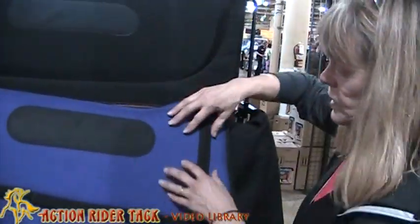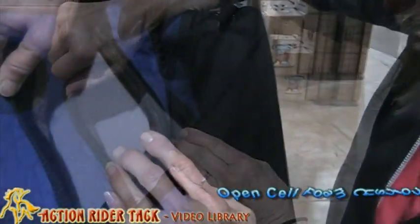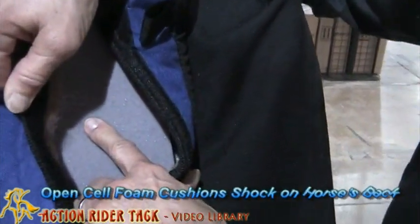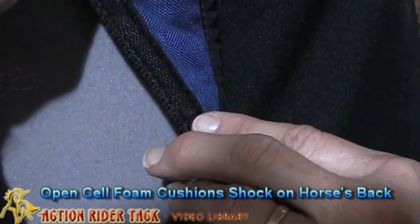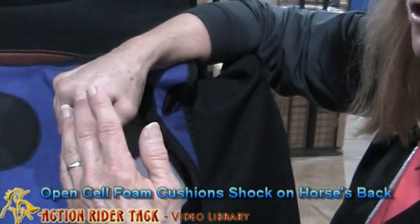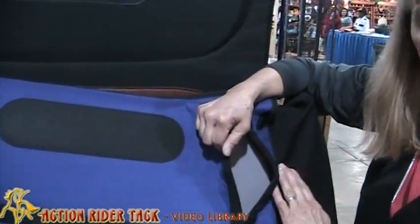Another great feature is the VisCool open cell foam that's inside the pad. VisCool reacts to temperature. So when you put your hand on it — or your finger, or your rear end — you can see the slow recovery. That slow recovery means when you put pressure in one place and then move that pressure to another place, there's a wave going across your horse's back rather than straight down into your horse's back, like you would receive from a closed cell foam, which has a very rapid recovery.